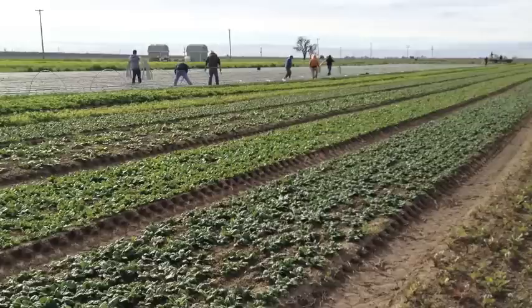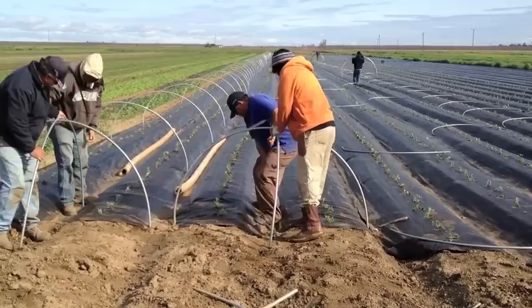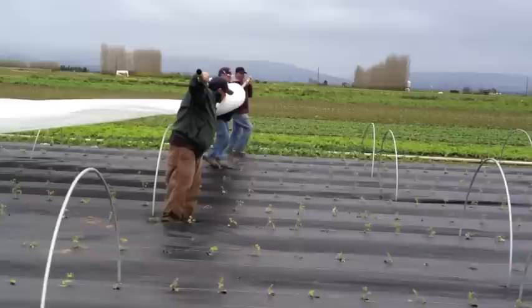A big mini greenhouse, actually. So at the ends we put a cross up. This gives extra support, which is vitally important.